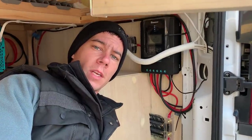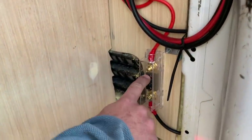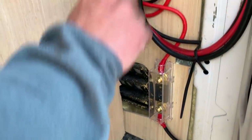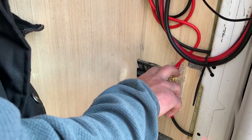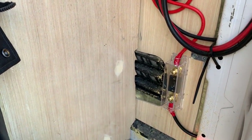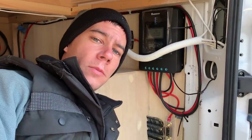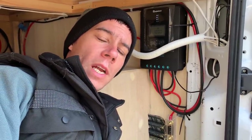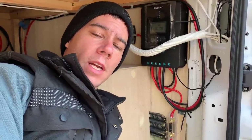Another common mistake we see is with solar controllers — the power wire coming in from your solar panels to your controller. A lot of people don't put fuses on this wire. You need a fuse on it for servicing: you're not supposed to disconnect a solar panel while it's live, so by breaking the circuit with a fuse you can safely service them without damaging the solar panels or the connectors.